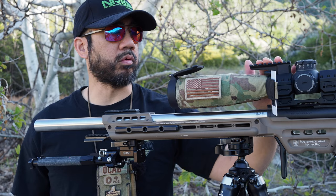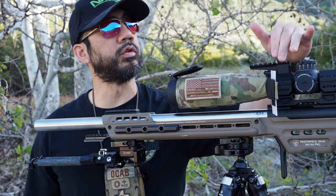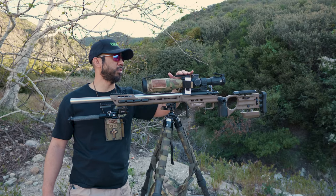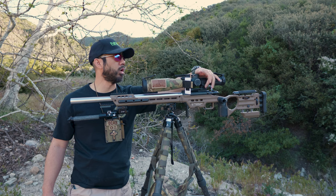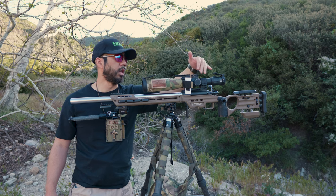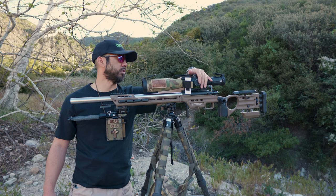On the Audere mount I have a Picatinny rail. There's no real rhyme or reason for it right now — I was going to put my Send-It Level on the side here, but unfortunately it's too large in this position. I'm waiting for a smaller version which is back-ordered, so I can mount the Send-It Level vertically. It's basically an electronic level, and I did run one on my NRL22 rig last season.